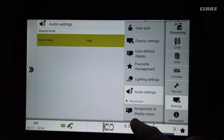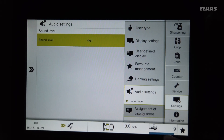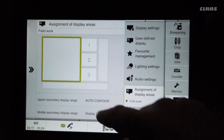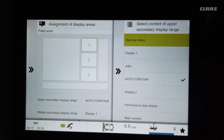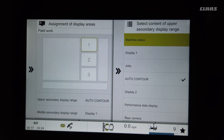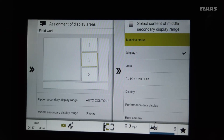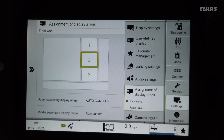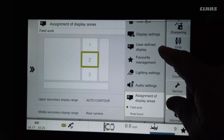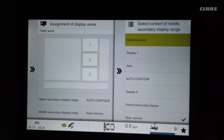Sound level lets you assign how loud the monitor beeps at you for codes and reminders. Assignment of display areas is a very important menu — you can assign the boxes we talked about. Right now we have header height selected for number one with display one set. If we wanted to put rear camera there, you can see we now have the rear camera — you can set whatever you want to that menu.